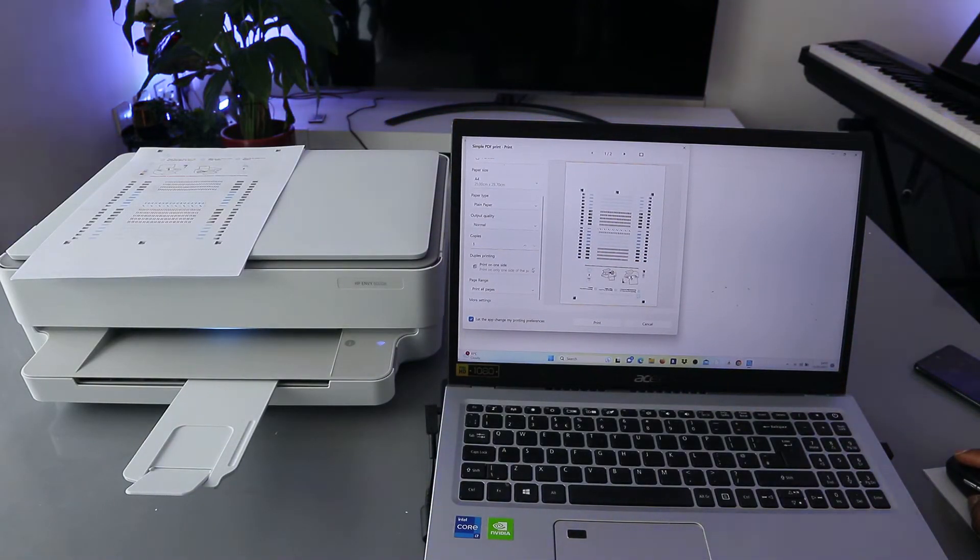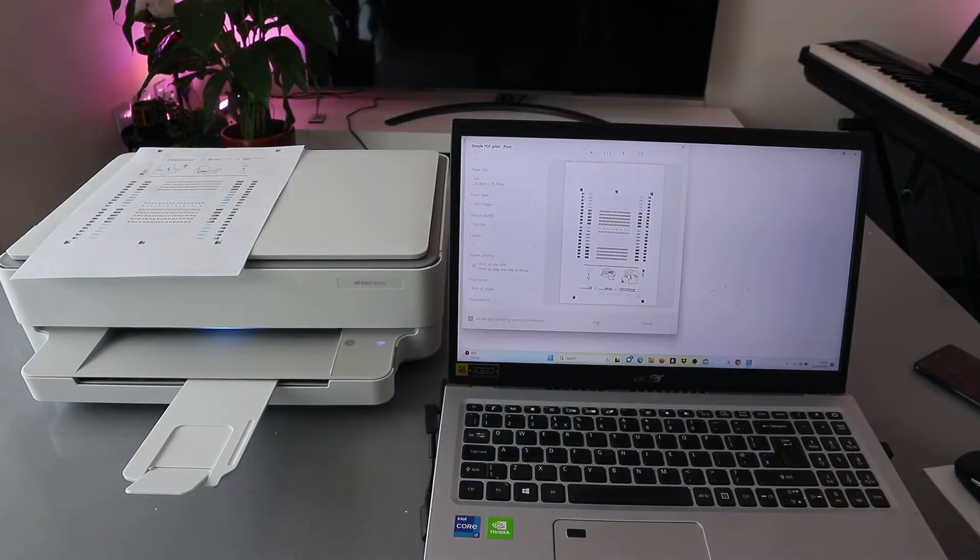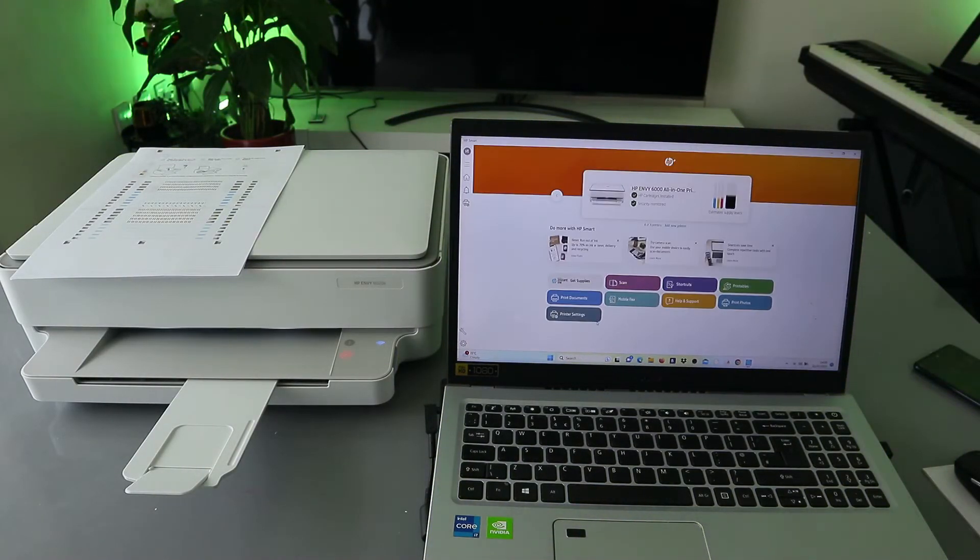If you want to print on both sides, select Print on Both Sides as we did earlier. Currently we want to print on one side. Print all pages, then select Print. The document is now printing.